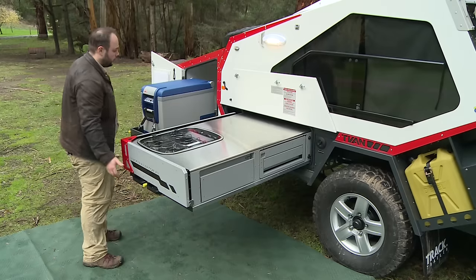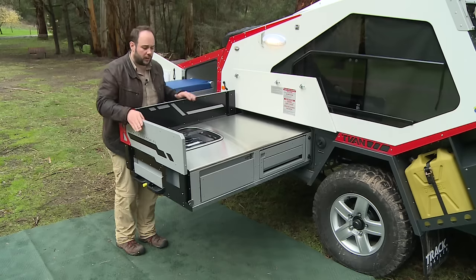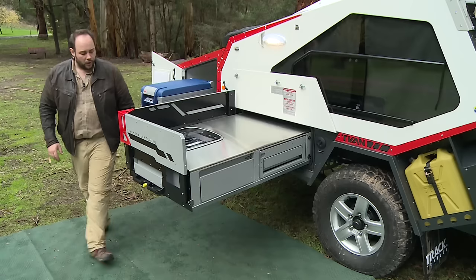This new premium kitchen also comes with a very large windshield which easily telescopes into place. On the back edge here is where you'll find the gas regulator input and a couple of cubby holes.